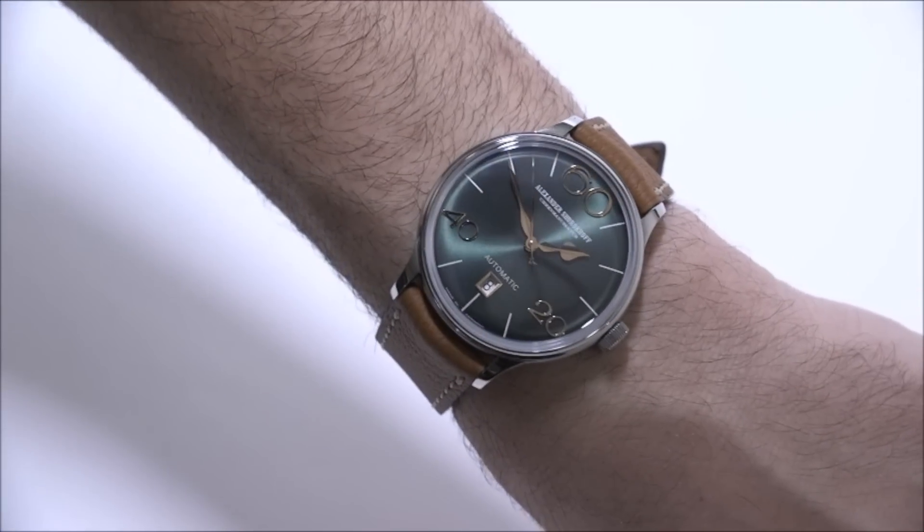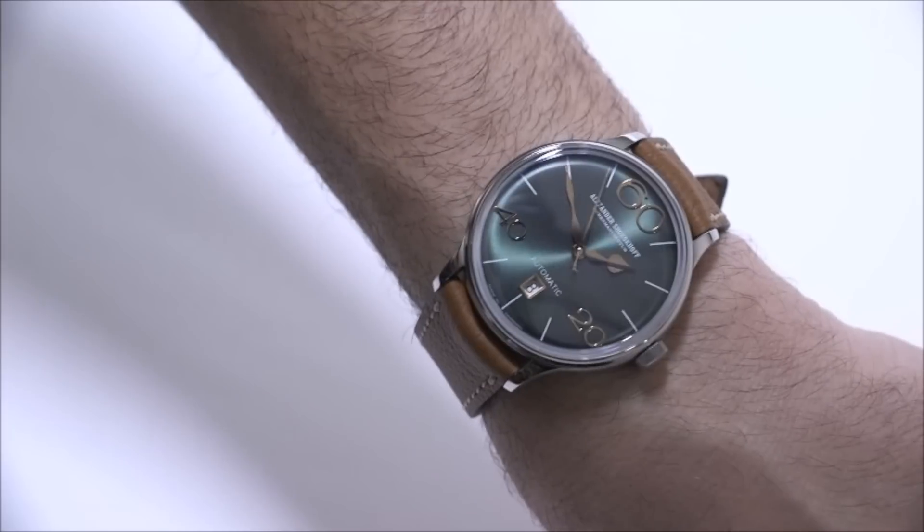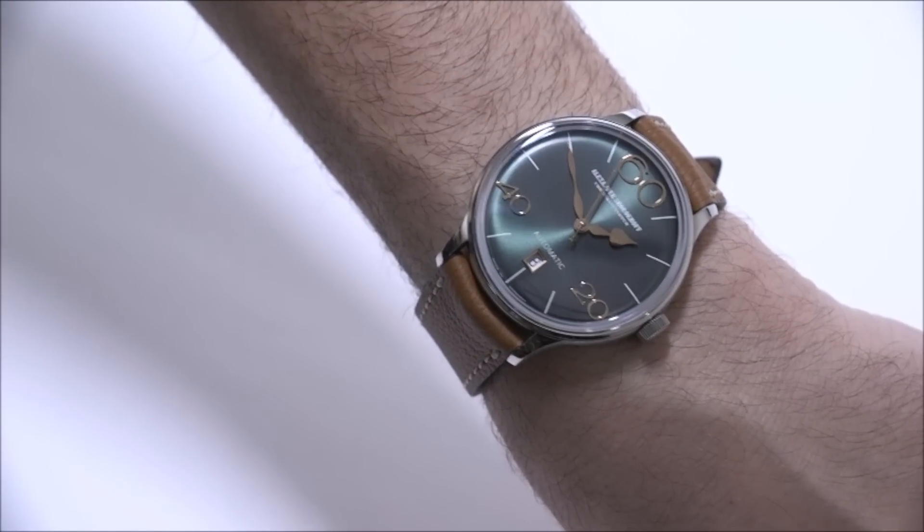Price isn't bad either. The price for the Alexander Shorokov Model 63 is $1,650, and you can see the full review on A Blog to Watch.